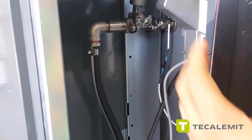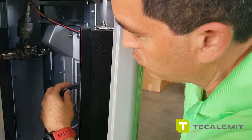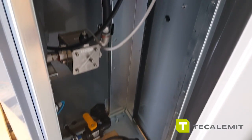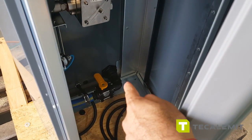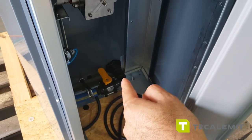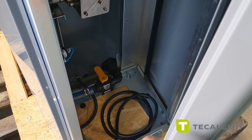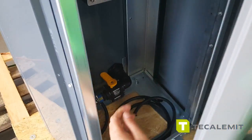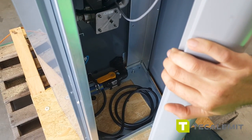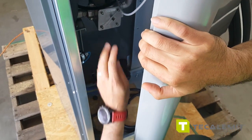If you want, you can take off the front panel — just make sure all the connections are loose so you can get the panel out. At the very bottom where the inlet comes in, we have a one-inch ball valve, currently in its closed position. Make sure you open that before using the unit. To open it, pull it in this direction — that's open; this position is closed. I'll leave it closed for now.